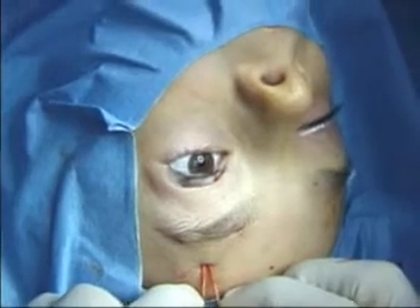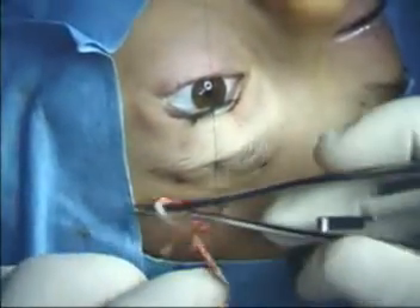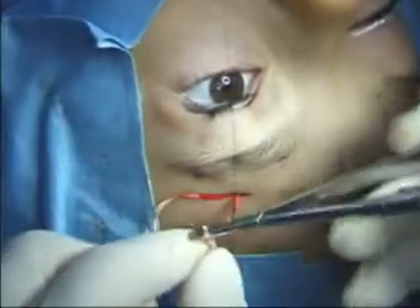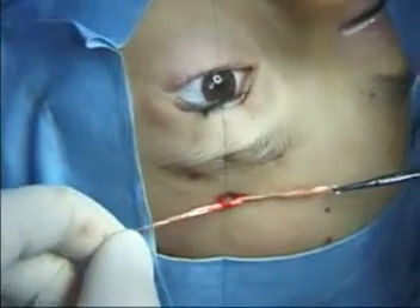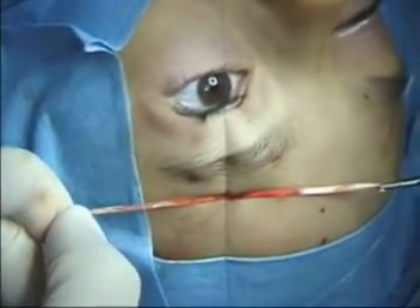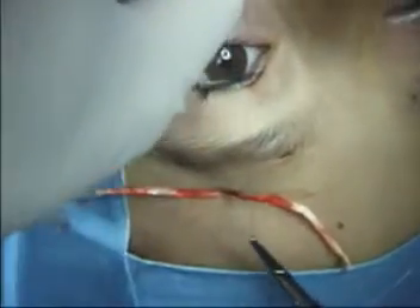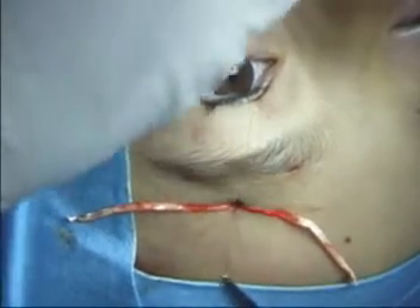The TOSUP material is then tightened so that the eyelid is as high as possible without coming off of the globe. A 6.0 prolene suture is placed under the first knot and the first knot is tied. The lid height and contour can still easily be adjusted at this point. The prolene suture is then tied to secure the first knot in the TOSUP and prevent the material from slipping.